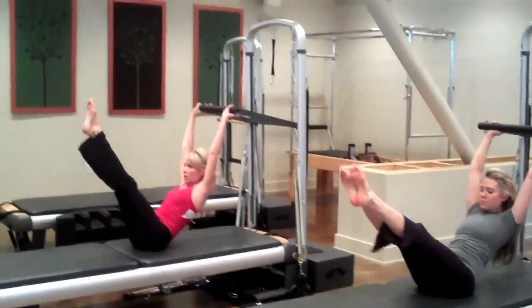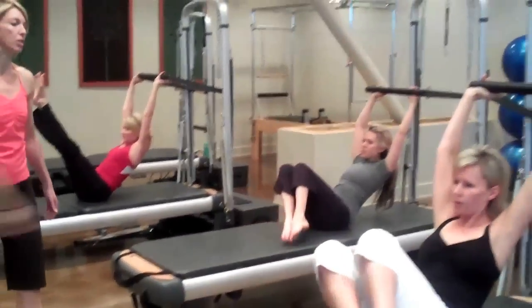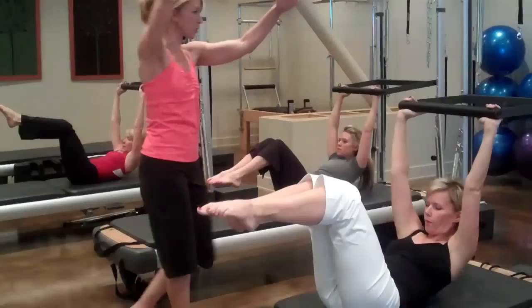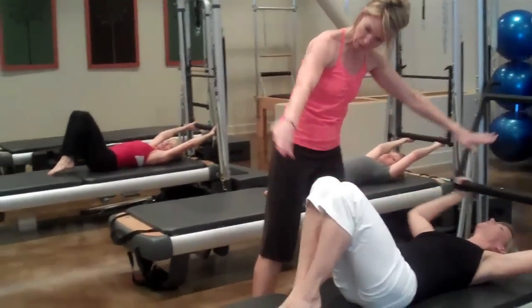One more time — and two. Legs at 45 degrees, no more air. Exhale, rolling it down, rolling it down. Push the bar down, tap your toes on the table, and extend in two different directions.